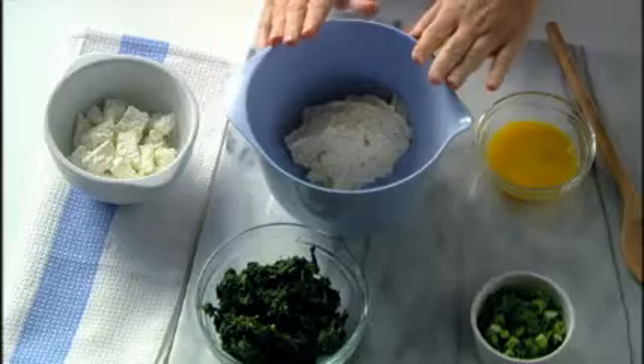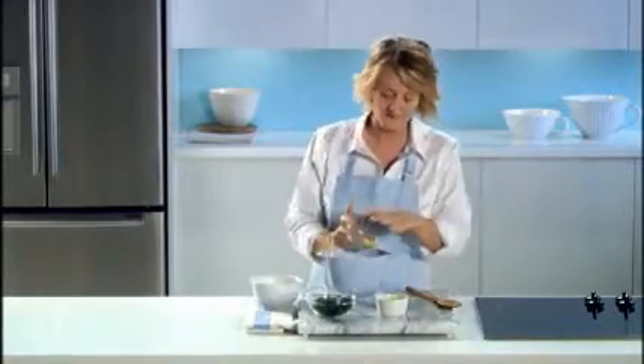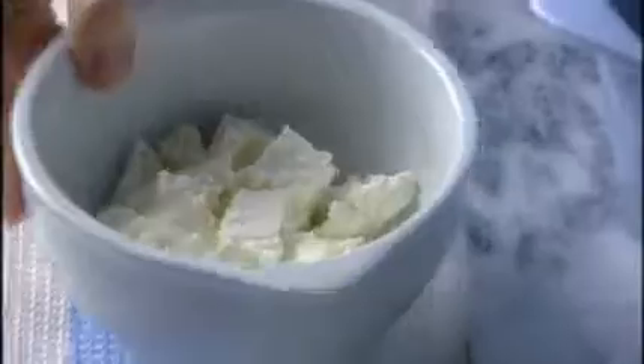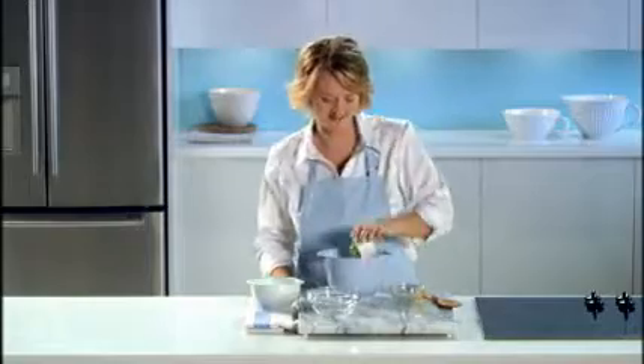This is a great appetizer for company, and the best part is you can make it ahead of time. First, I have one tub of Philadelphia cream cheese spread, and I'll mix in one egg lightly beaten, one package of frozen spinach thawed and drained, one cup of crumbled feta cheese, and half a cup of finely chopped green onions.